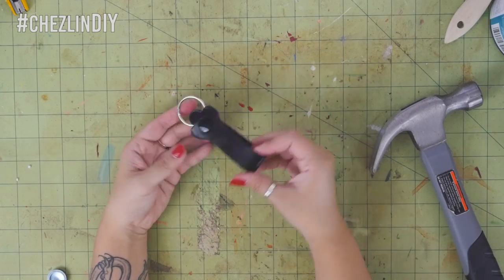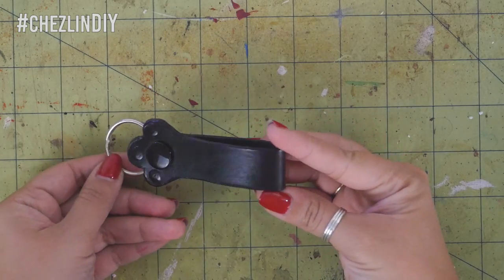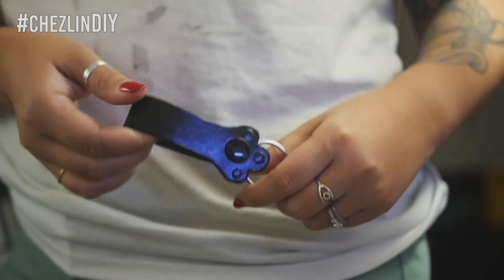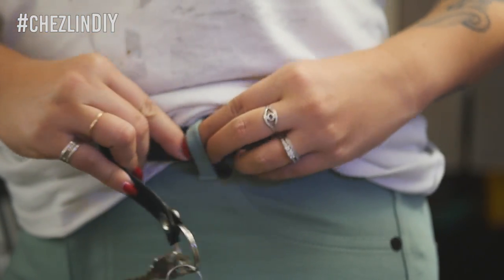Finally, add the little toe beans with puffy paint. Let dry and the keychain is done. All you have to do is add your keys and you're ready to go. With this keychain, you can attach it to your belt loop or backpack or wherever you feel like attaching it to.